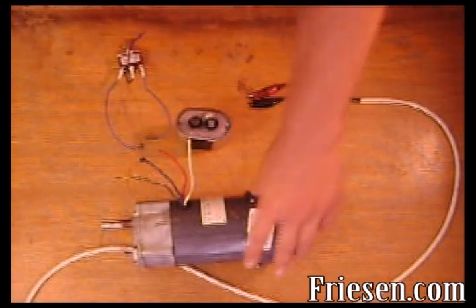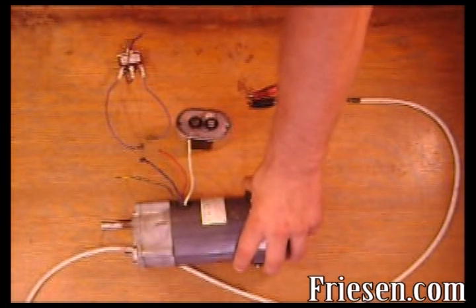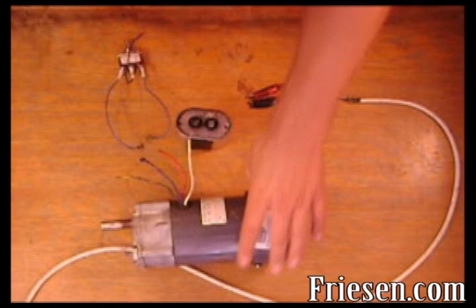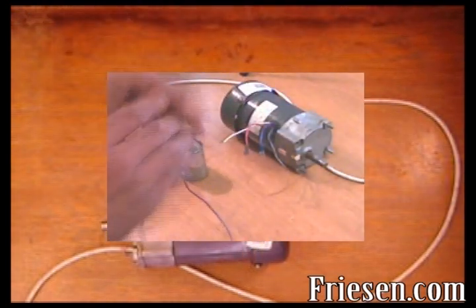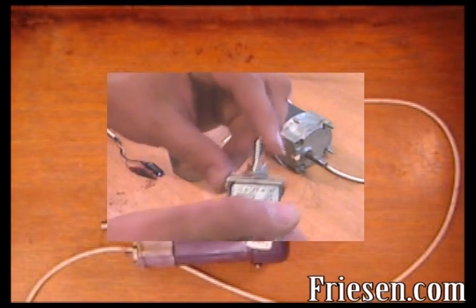We'll use a 106 RPM shaded pole gear motor rated for 120 volts AC, a capacitor, and a single pole, double throw, center off toggle switch.